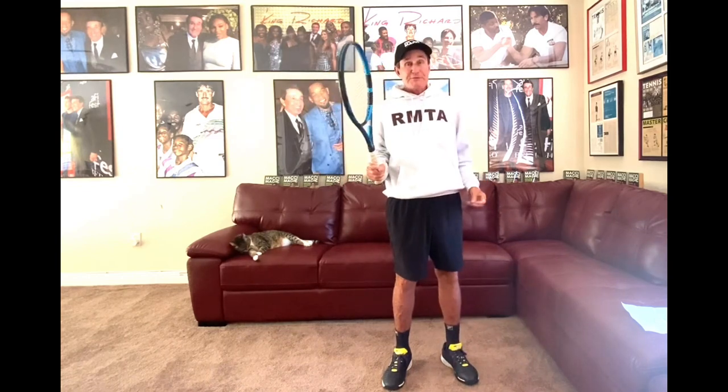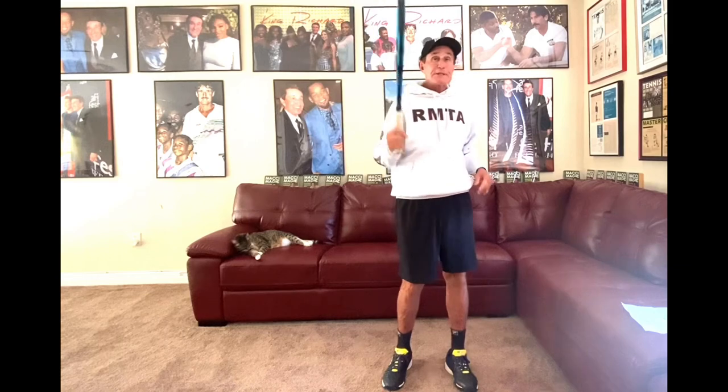Serve on one foot. Put all your weight on the back foot. Lift your left leg, if you're a righty, off the ground. Just toss it up, jump and hit it.